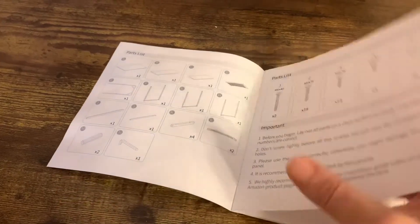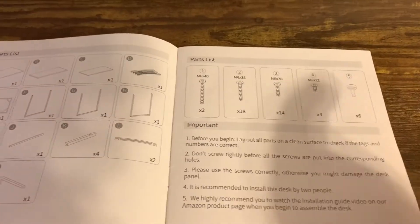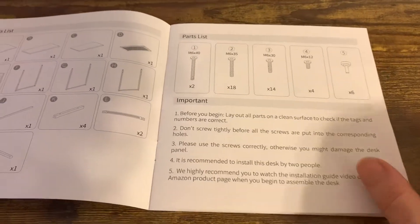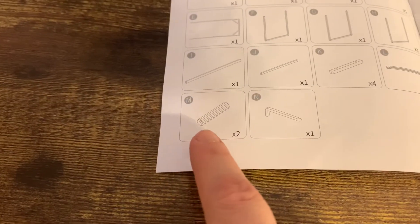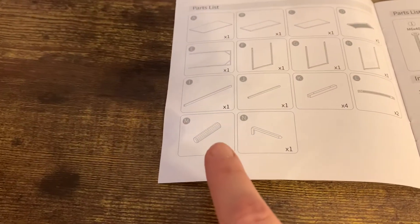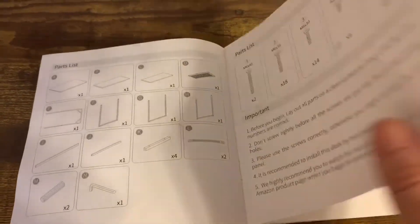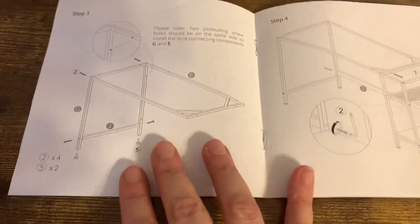Make sure that you count all the pieces. They're going to give you an extra piece of each one in case something breaks and you need to replace it, so the whole desk isn't ruined because of one nail. These are the two pieces that we didn't realize we needed — they actually go in the middle and that's how they connect the two parts together. Avoid that mistake and it'll go a lot smoother.